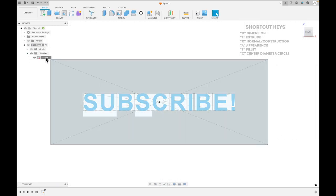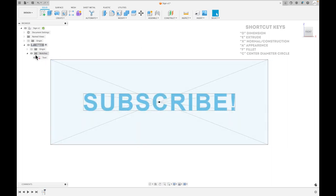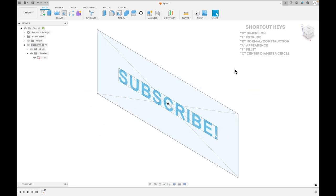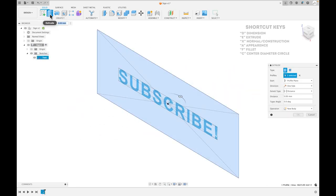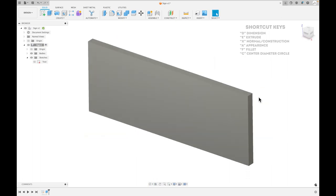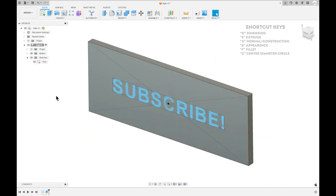Alright, so now we have our original sketch done. Go ahead and finish that, and I'm going to name this sketch 'text' — just good practice so you can go back and reference it easily. Now we're going to do some extruding. Click E or click Extrude, and I usually make mine about 5 millimeters deep. That's generally good whether you're using a magnet to mount it or screws — I'll show both at the end.